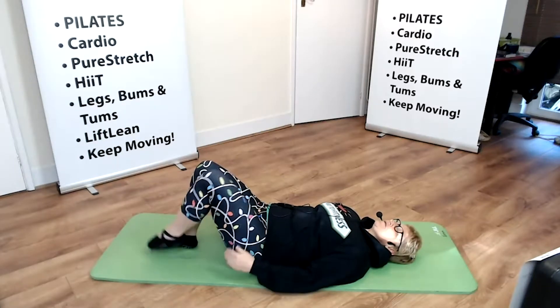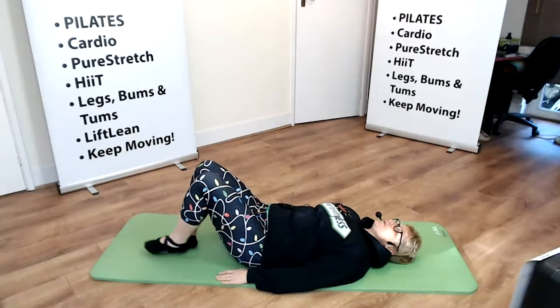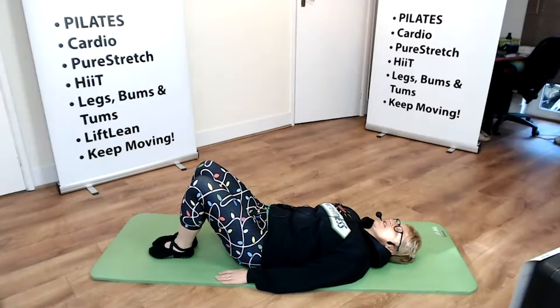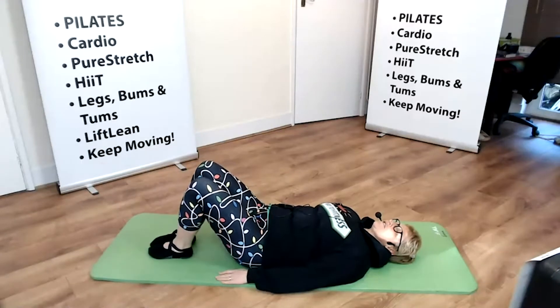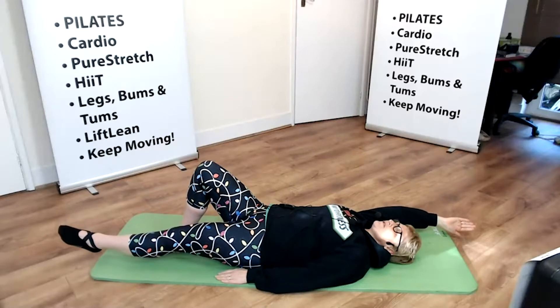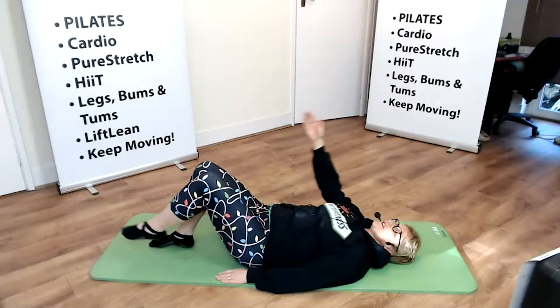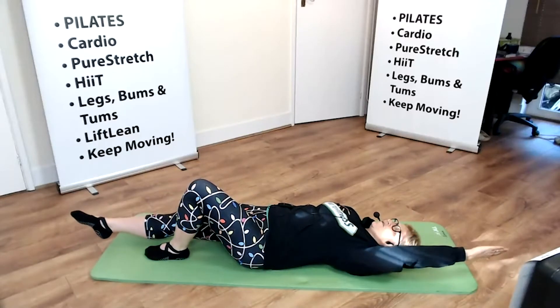I'm going to take my leg forward, hover the heel, and then bring it back to the start. Let's do the other side — we're going to lengthen the leg and bring it back to the start. Take the opposite arm, opposite leg, hover both and gently return to the start. Opposites again, hover.